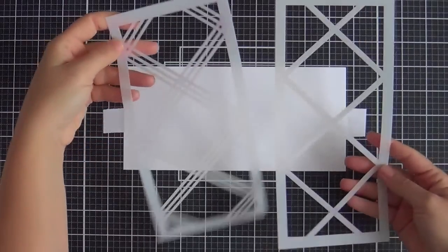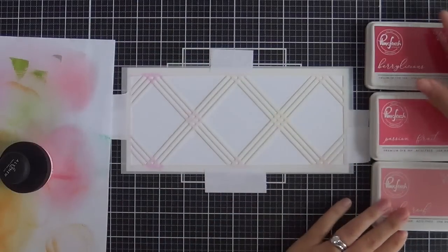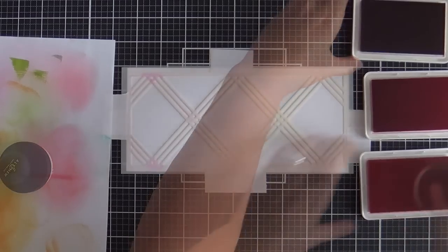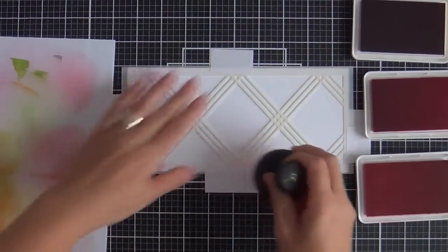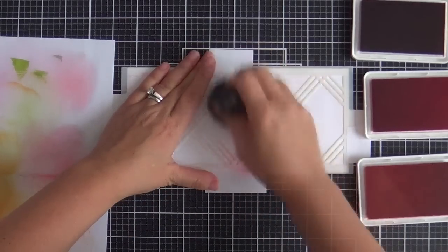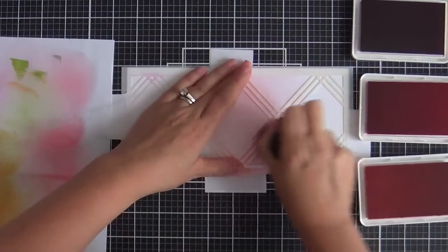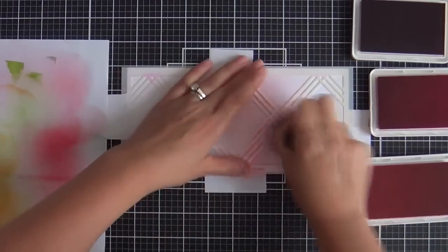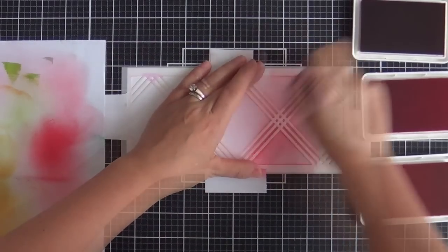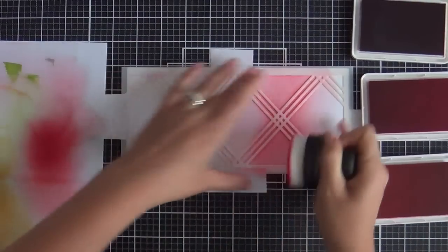You get two stencils in this particular diamond plaid stencil set. I'm going to do one side red, one side green — going traditional holiday festive. I've got three shades in the red family using Pinkfresh Studio ink: Coral Reef, Passion Fruit, and Berrylicious. I'm using these Altenew ink blender tools. They're like brushes — I love them because they're large, so you can cover a large amount of area in a short amount of time.